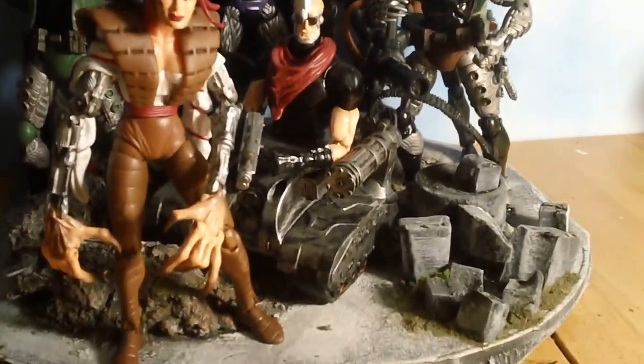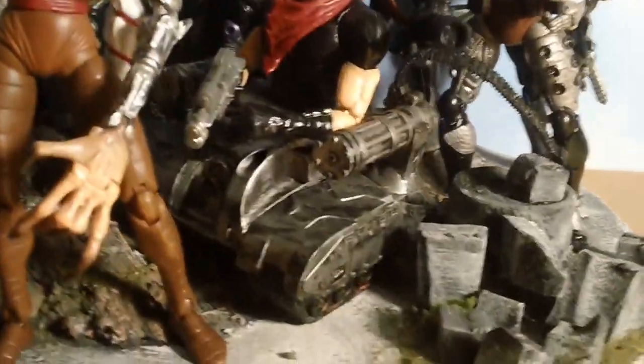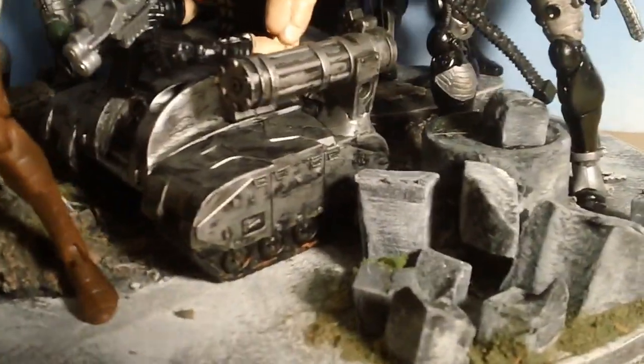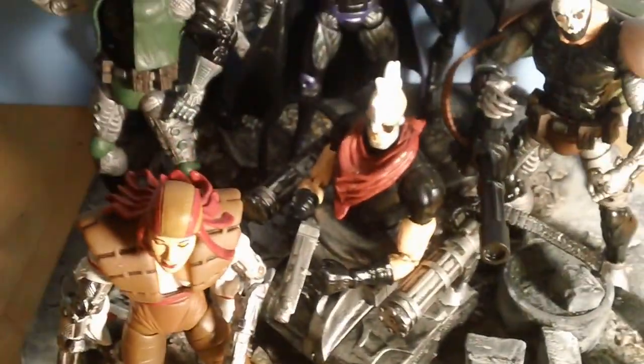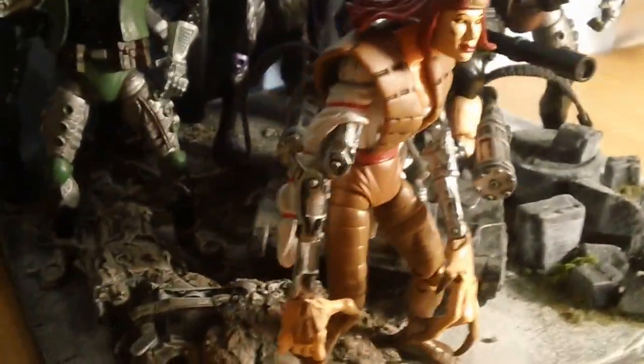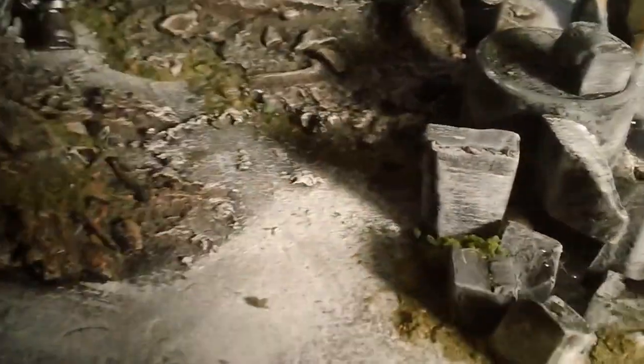What's up YouTube, I was just showing y'all my Reavers — I made a custom base for my Reavers. Let y'all check it out on camera. This is one of my first customs right here. Moving the figures out the way for y'all to get a good look at the base.